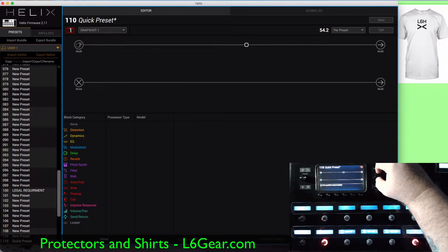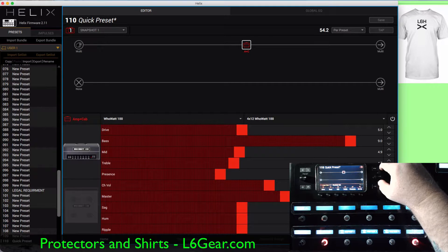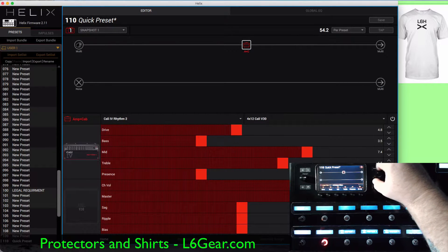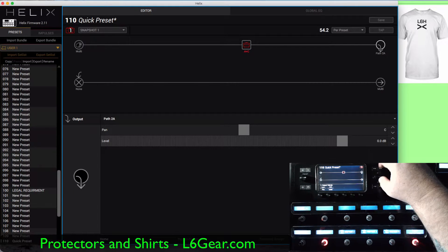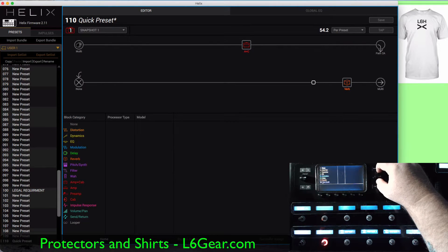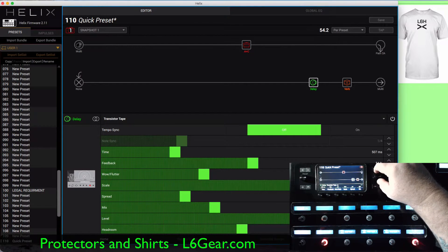First off, we're going to start with an amp and cab. I'm going to add a reverb — let's go ahead and put a '63 Spring.